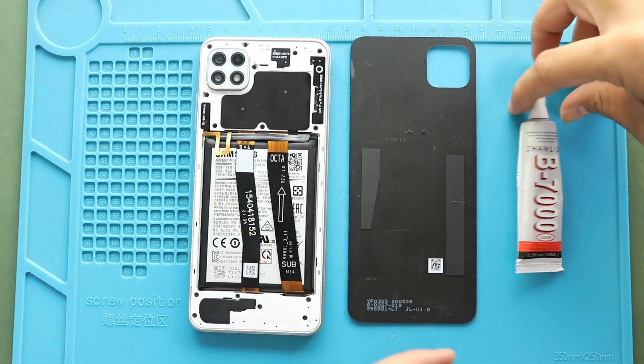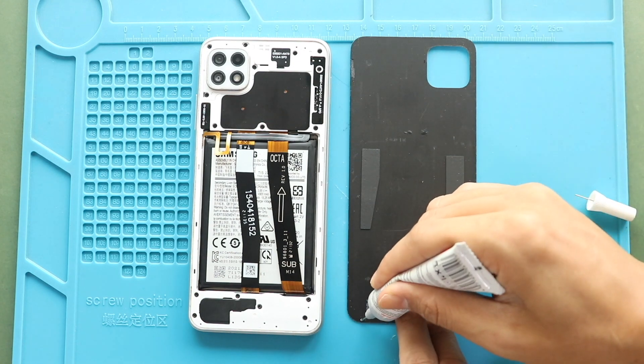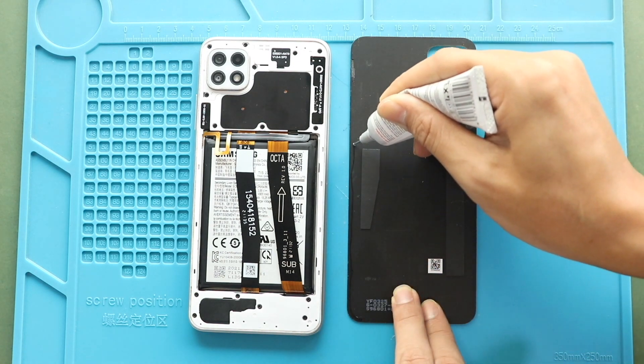Next, before installing the main back cover, ensure it has enough glue. If not, use P7000 glue or double-sided back adhesives.